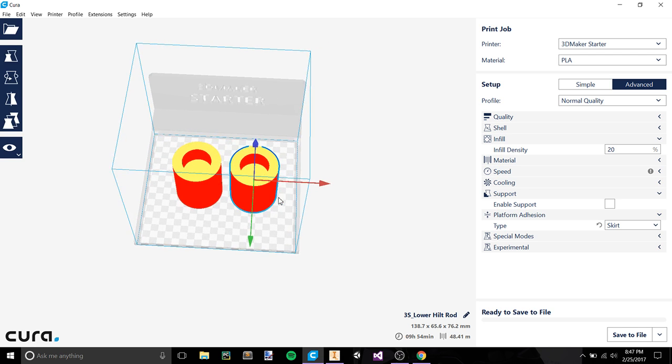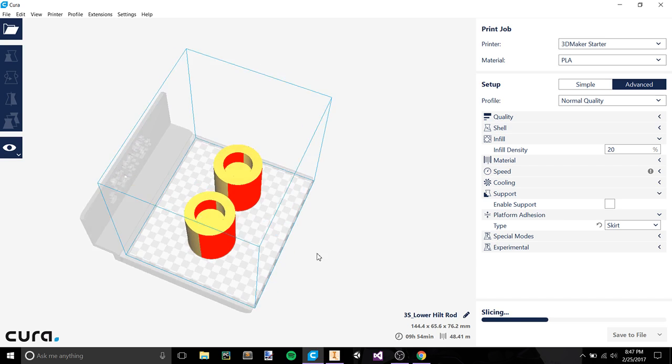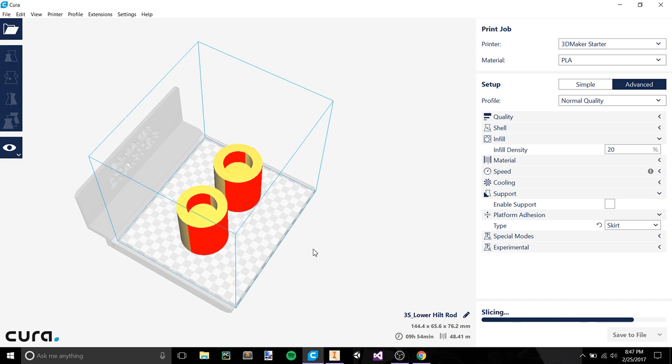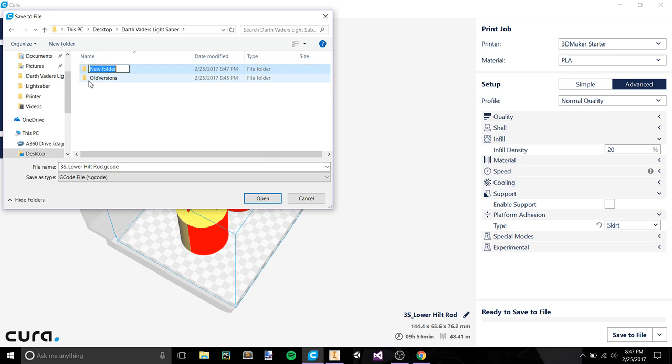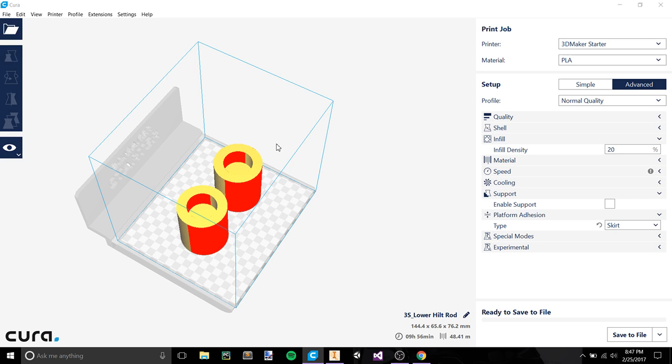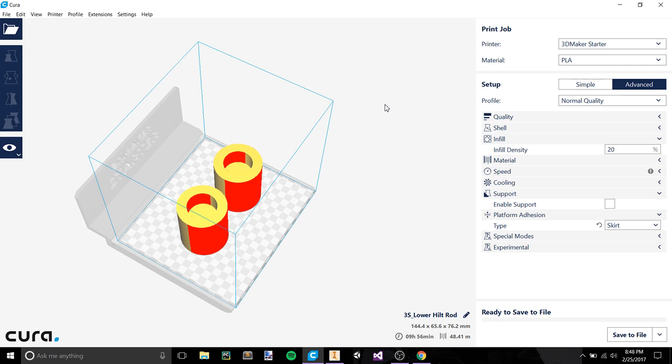This would probably be the best way to print them. We've got our official settings ready to save. We're going to save it to the same folder but create a new subfolder called 'gcode' so that as our project gets bigger, we can find our gcode files more easily. Save this as the '3s lower hilt rod.' Your computer shouldn't be able to understand a gcode file, but the printer will. If you don't have a printer that reads gcode, you can get a printer that reads vcode instead — and I think there's even a zcode as well.